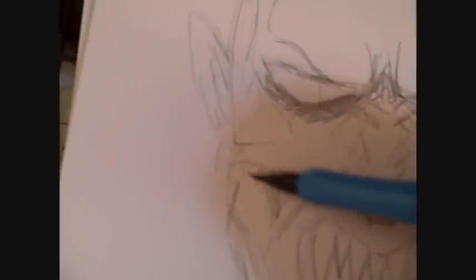Just darkening some lines and adding a bit of shade here and there, just to mark how it would look.